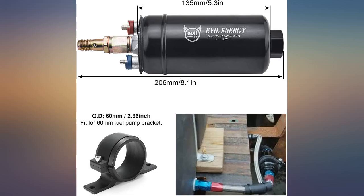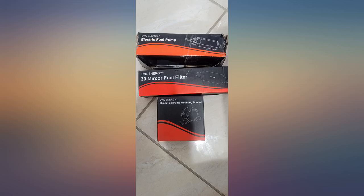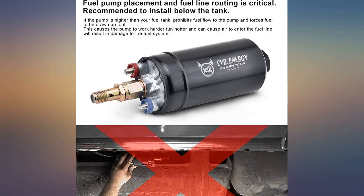Installation was a breeze. It has all the necessary hardware for electrical installation, but keep in mind you will need a mounting solution — a 50mm clamp works well for this.